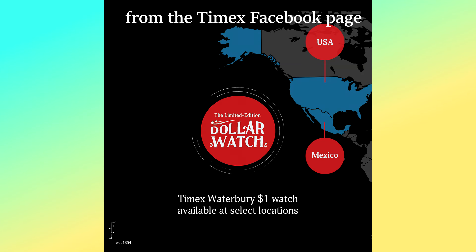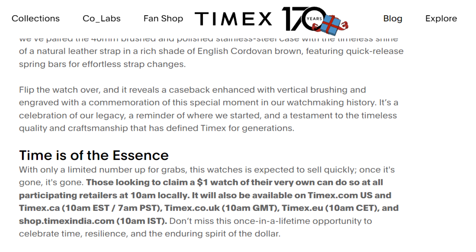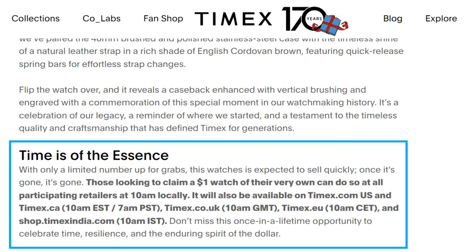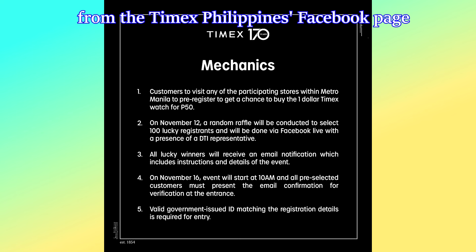So how did I come to obtain this watch? Globally, Timex released only 1,000 pieces spread out over various countries. In some countries, their online storefront opened on November 16, 2024 for people to buy the watch. But here in the Philippines, Timex Philippines chose to hold a raffle at selected Timex and Watch Republic stores a week before the 16th to keep things organized.